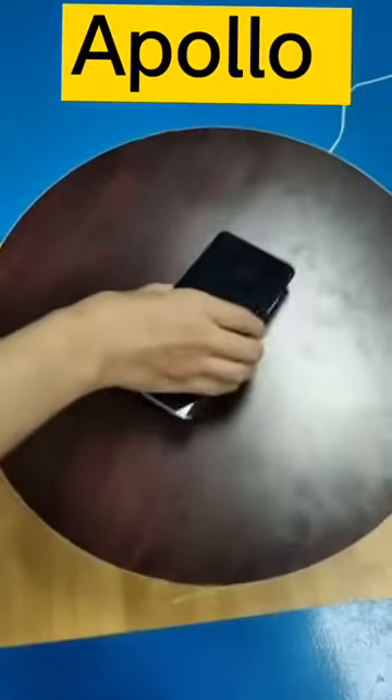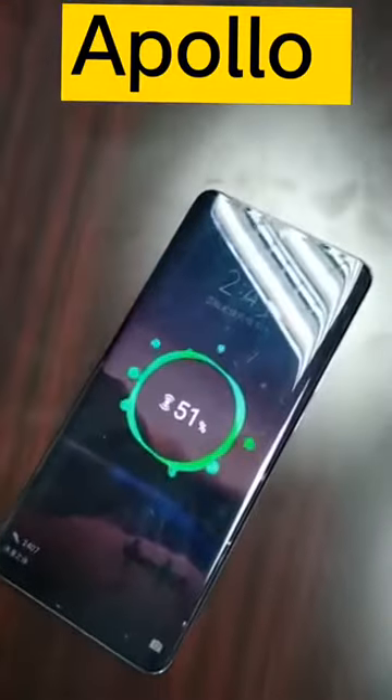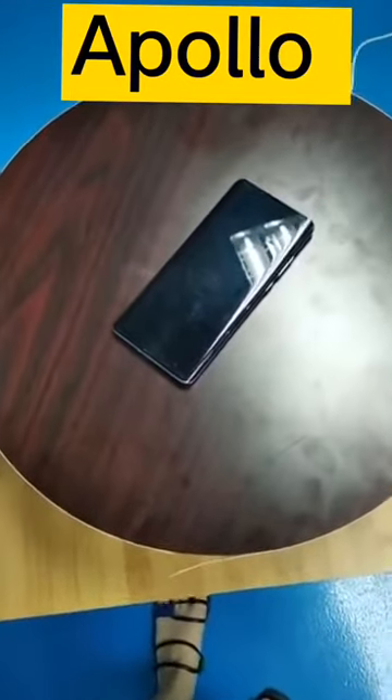This part has the indicator for the wireless charging. You can see your mobile with the Qi standard is charging, and you can also put some other devices with Qi standard.